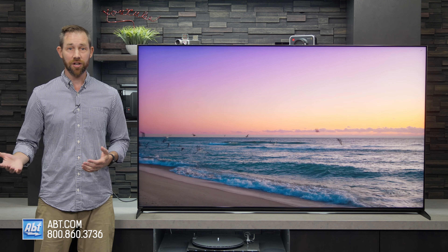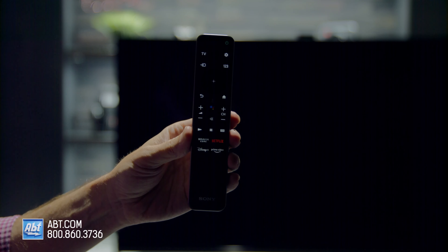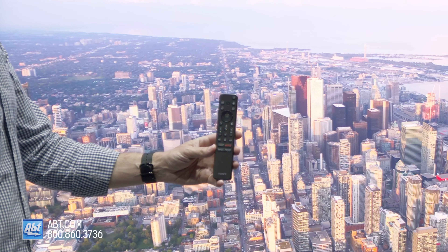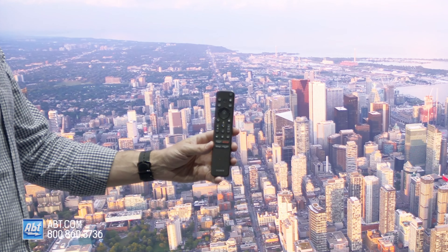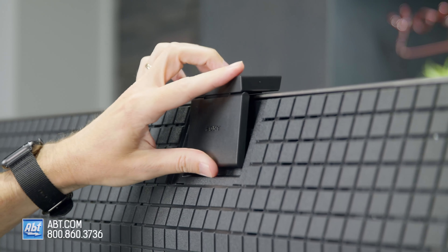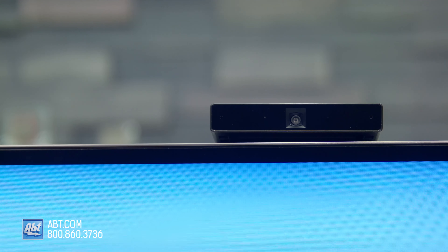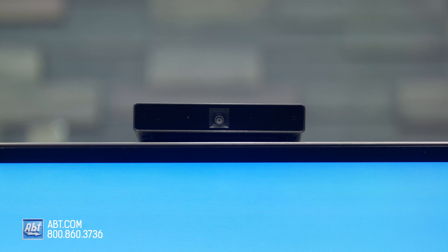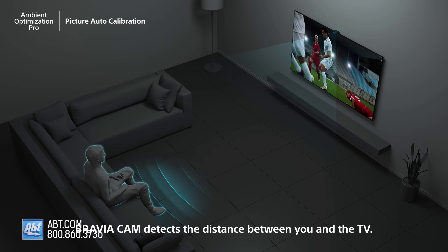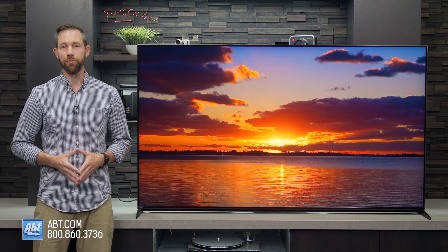The Z9K also comes with a couple of accessories you won't find on all new Sony TVs. It gets the new premium remote, which is backlit and comes with a finder feature — so if the remote gets lost, you can ask the TV to locate it and it'll play a tone to help you find it. The other accessory is the Bravia Cam, which attaches magnetically to the top of the TV and allows you to make video calls. It's supposed to get a firmware update that will activate the ambient optimization pro feature, allowing the TV to optimize picture and sound based on where you're sitting and the ambient light in the room, but as of filming, that update hasn't gone through yet.